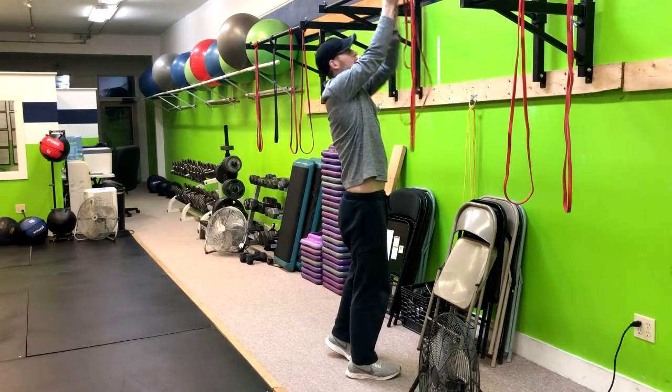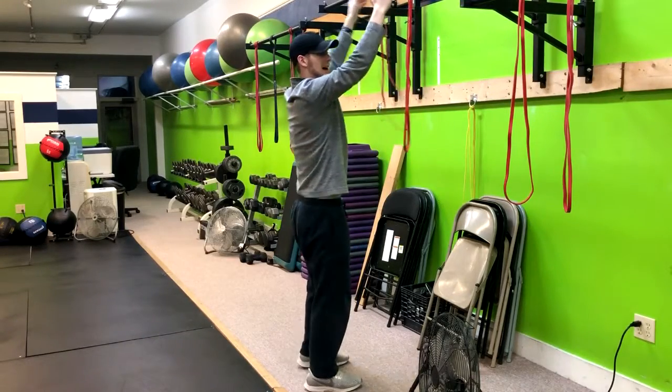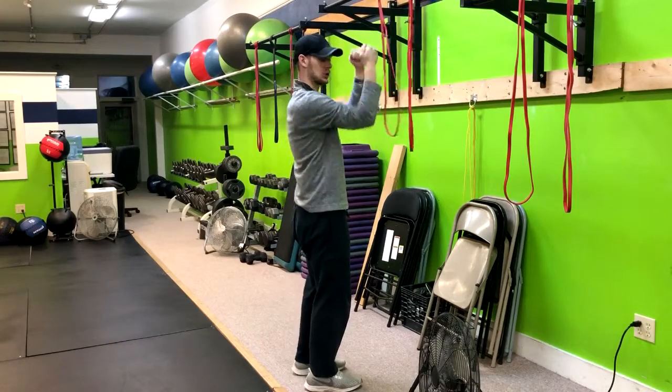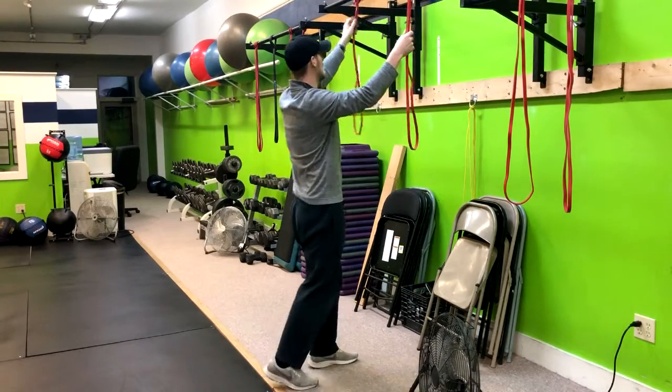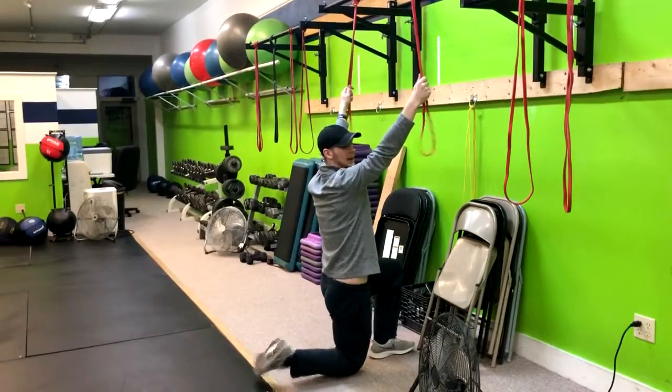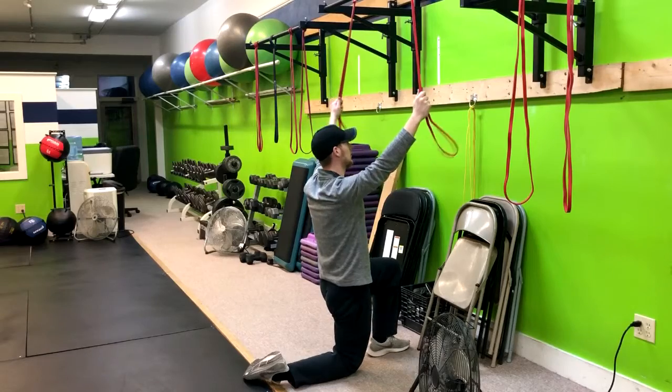First off, you want to make sure that your bands are properly spaced away from each other so that you're able to get proper lat engagement. If they're too close, you're going to do a little bit more bicep than you want. Get them to a point where they're wider than shoulder width — maybe six inches outside of your shoulder width.